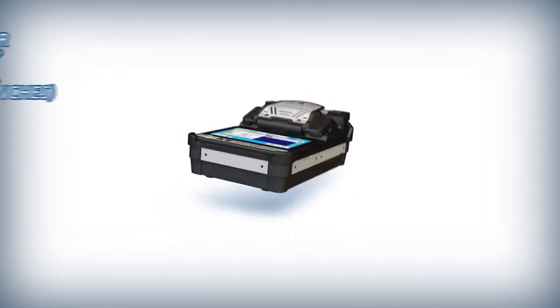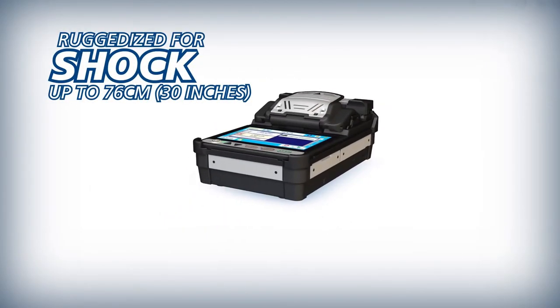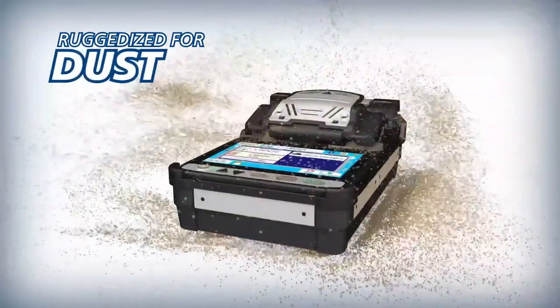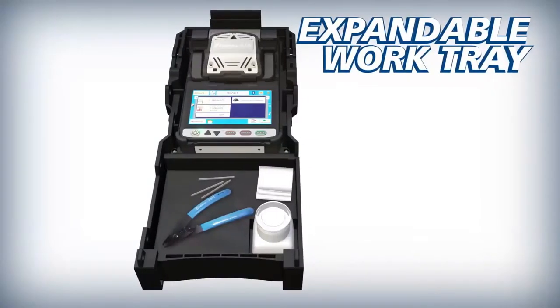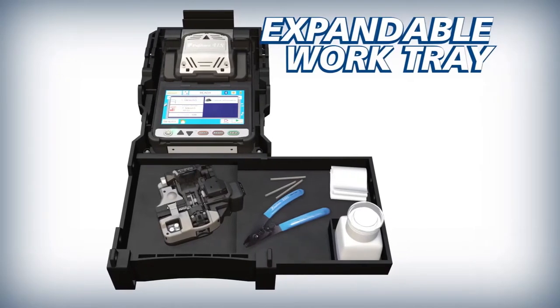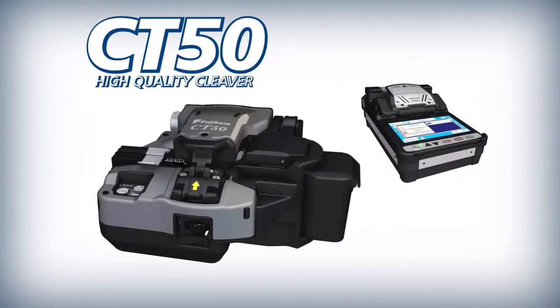The portable 41S is ruggedized for shock, rain and dust resistance. The 41S carrying case features an expandable work tray to improve splicing efficiency.